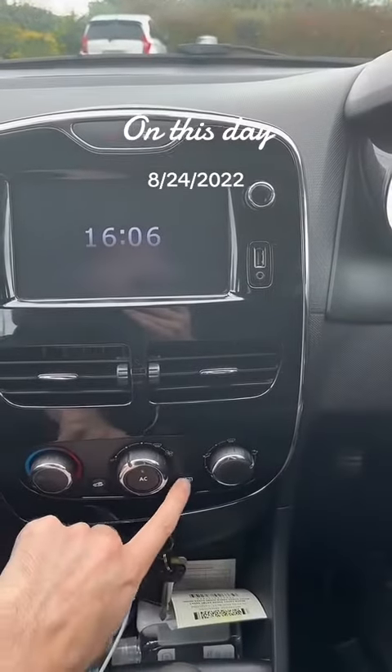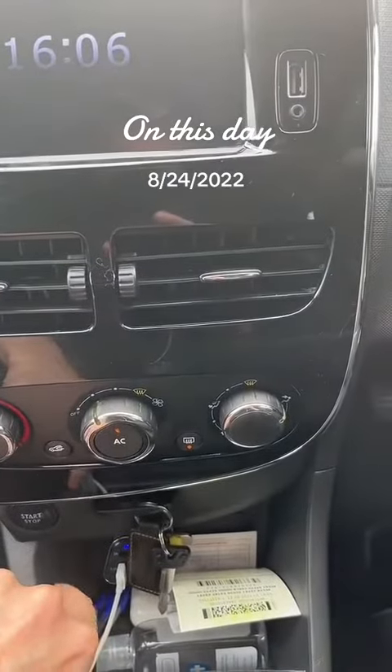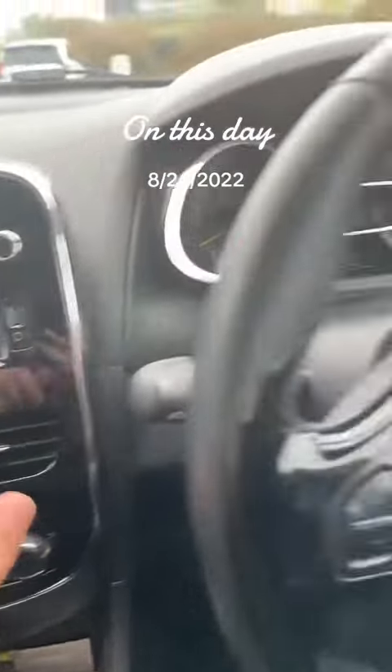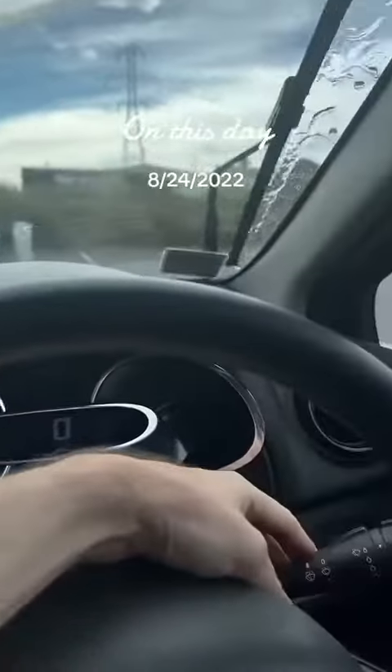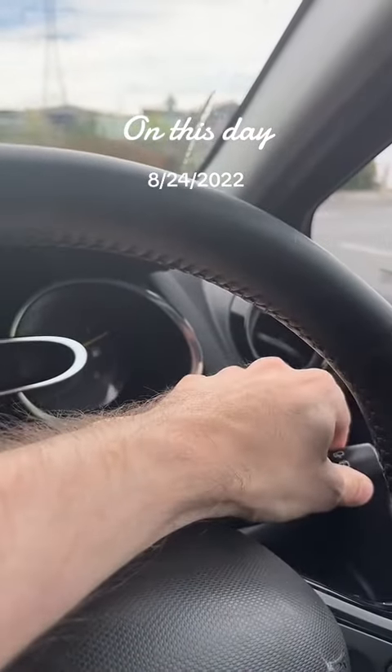The next one they love to ask is the rear window demister, which is for demisting the back window. The next one they like to ask is the washer on the front — your washer for the front. Next one is the washer for the back. Again, it'll be different in different cars.